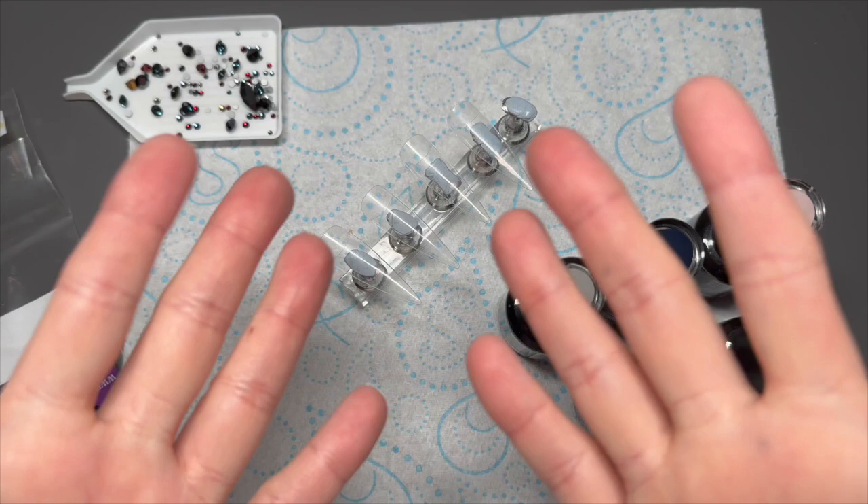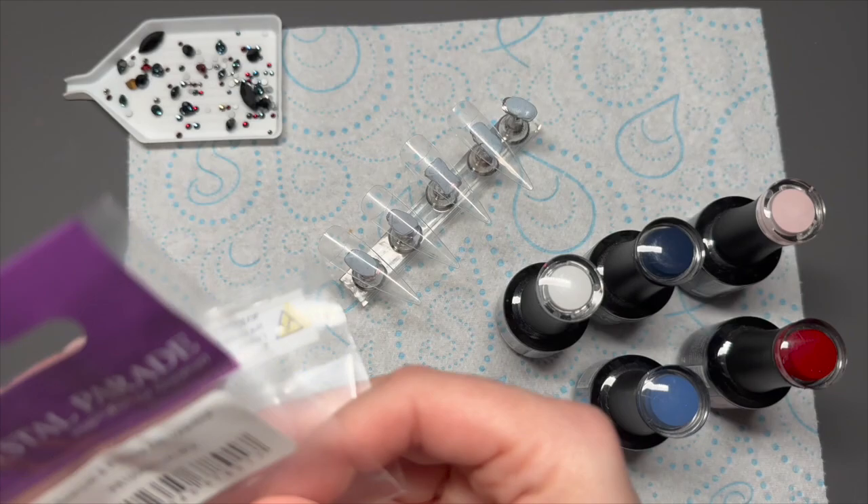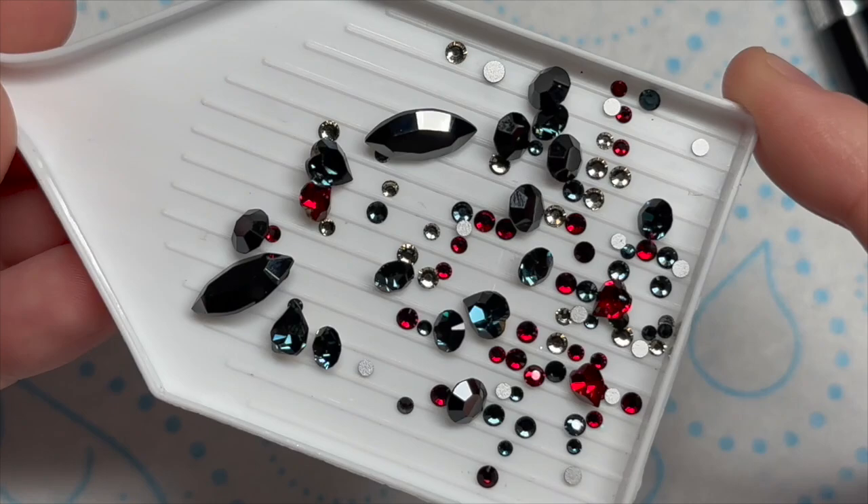Hi everyone, welcome back to another video. In today's video we're going to be doing a set of nails based around this gorgeous pack of crystals from Crystal Parade called the Swarovski and Preciosa Anti-Valentine's Mix. You can get 5% off this using my code NAT5.